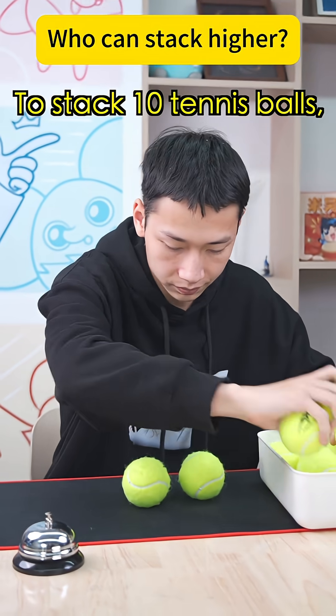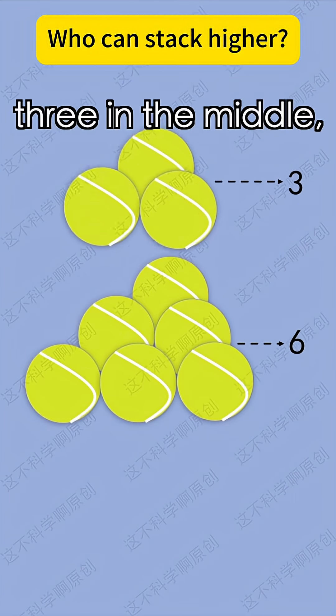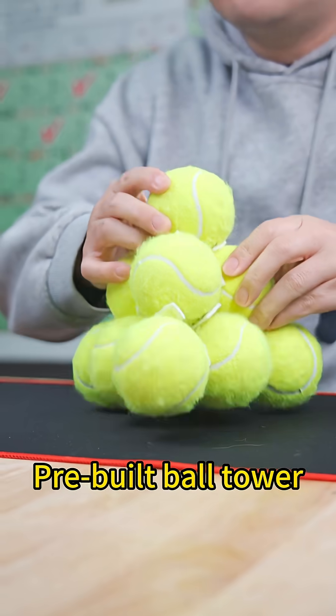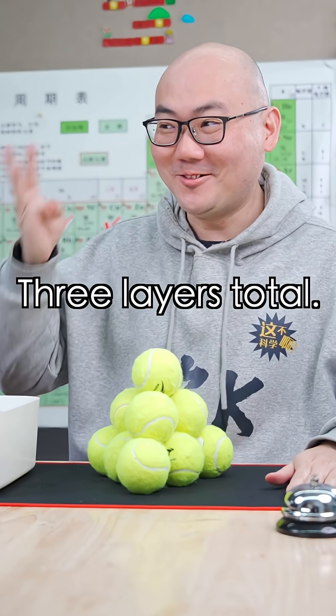To stack ten tennis balls, it's clearly six at the bottom, three in the middle, and one on top. Judge! Three layers total. Done!